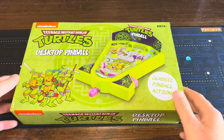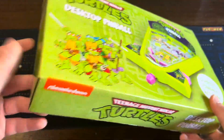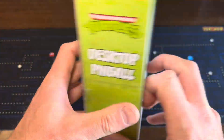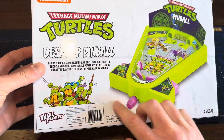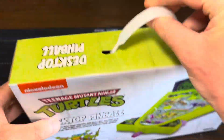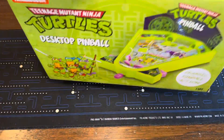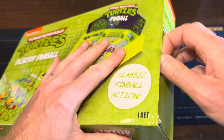So we're going to open it up and jump into it. We picked this up at Five Below, which never ceases to amaze me with some of the cool stuff that they have. Pretty cool 90s Turtles, right? We got kind of a normal package, although the little handle is fun — it's like a Turtles briefcase.